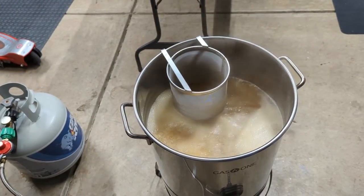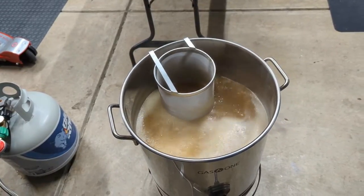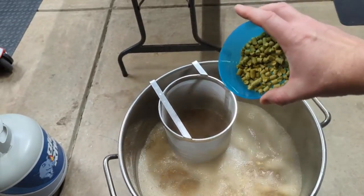We're back at the 30-minute mark — this marks halfway through the boil. We're going to be adding our second hop addition, which is another 1.25 ounces of Centennial going in.